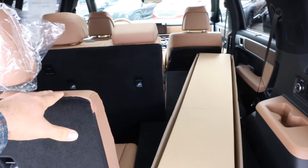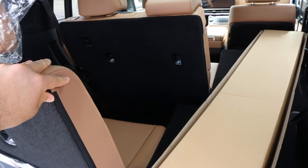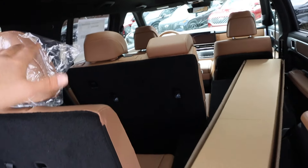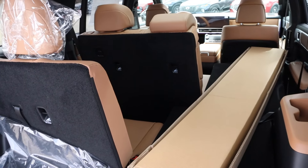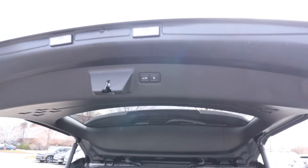I'm not going to pop into the third row since I've done that in other Santa Fe videos, but basically you can fit adults back there because the boxy design provides plenty of headroom. This is an SUV in the segment that is actually practical with the third row. When you're done, just press the button and the hatch lowers right back down.